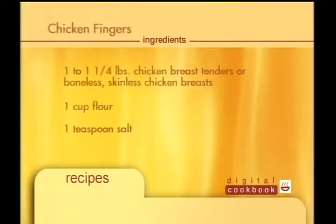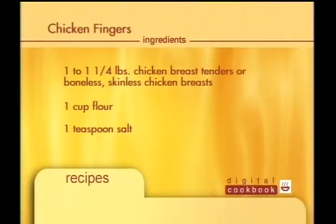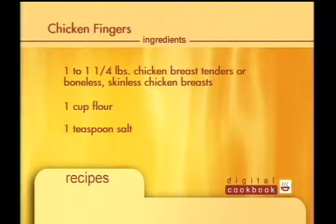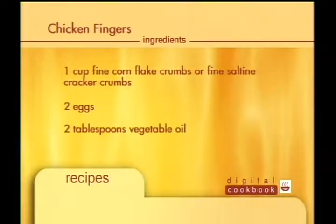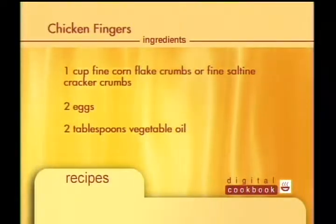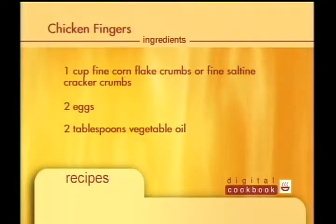To make chicken fingers, begin with one pound boneless, skinless chicken breast, one cup flour, one teaspoon of salt, one cup of fine cornflake crumbs, two eggs, and two tablespoons of vegetable oil.